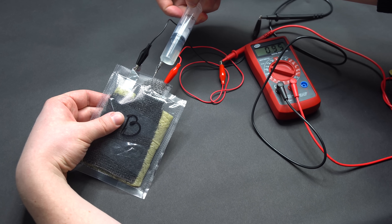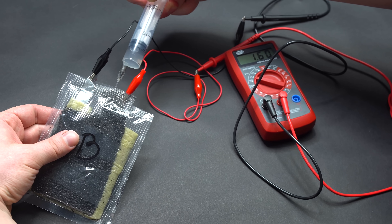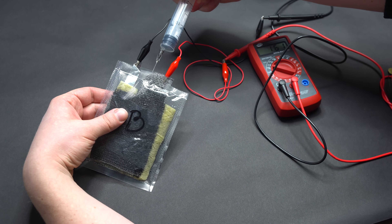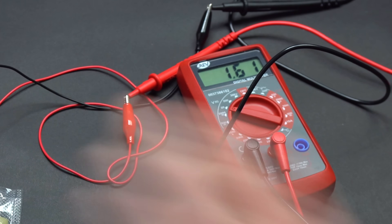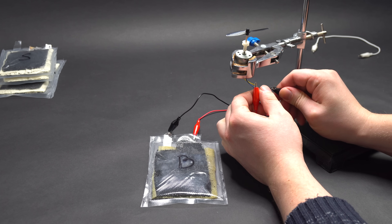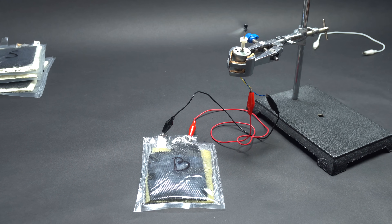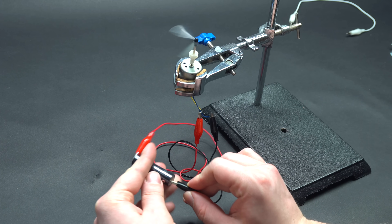To speed up the reaction, I am adding 10 milliliters of 10% sodium hydroxide solution. Now we can see how the multimeter immediately shows a rapid increase of voltage. The sodium hydroxide has removed the protective layer from the foil, and the voltage has increased to 1.6 volts, which is quite a good result, although amperage isn't very high — just 0.75 amperes. This voltage is enough to supply a small electric motor at low revolutions. Basically, the output of this battery is comparable with a regular AA battery, which produces a similar voltage.